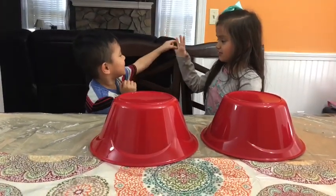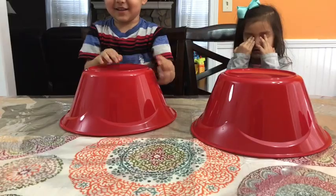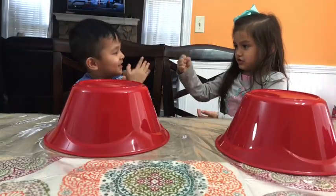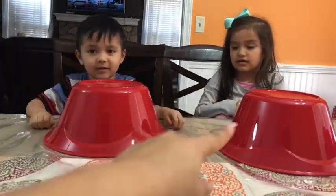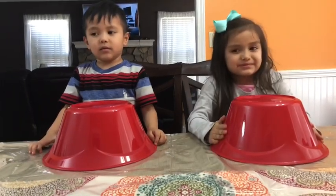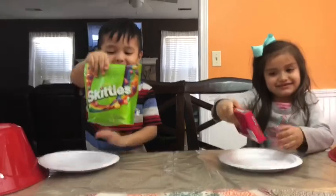Rock, Paper, Scissors, Shoot! Allison, close your eyes — he's going to spin them. Okay, now Allison, your turn. Close your eyes, Isaiah. No peeking. Rock, Paper, Scissors, Shoot! Okay, I got paper. So which bucket do you want? Give that one to Allison. Now when I count to three, you open it up. One, two, three! Yes! Isaiah got the sour. Allison got the sweet.